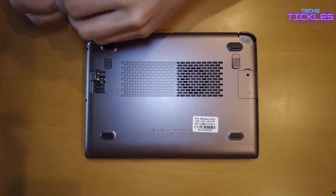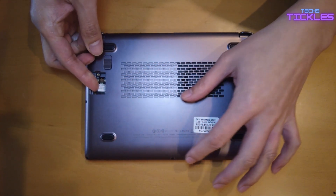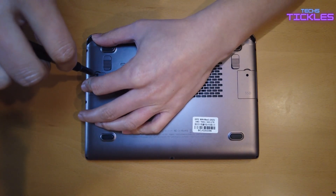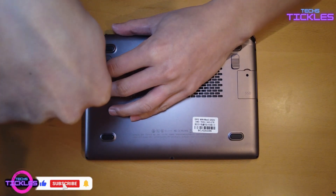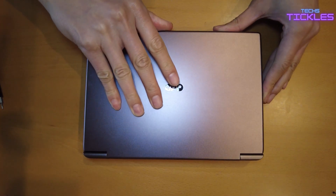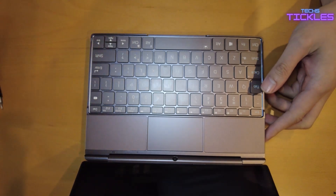Now we've installed the 4G LTE module and the SSD. It's just time to insert a micro SIM into the module, which will allow you to have 4G internet with your GPT Winmax 2 7840U. If you liked this video, please like, subscribe, and comment so I can make more videos like this. Stay tuned — I'll be doing a full review of the GPT Winmax 2 7840U shortly. Thanks!